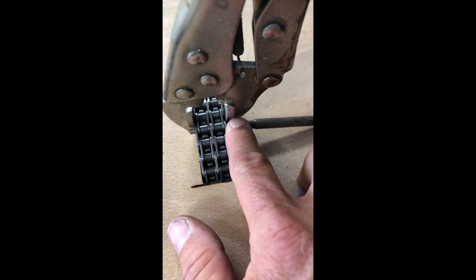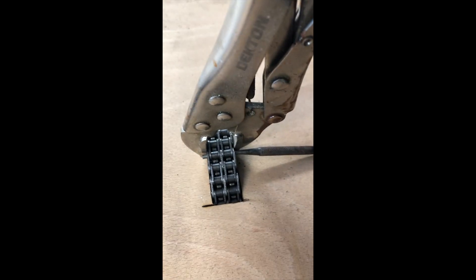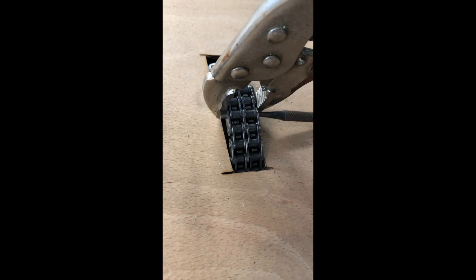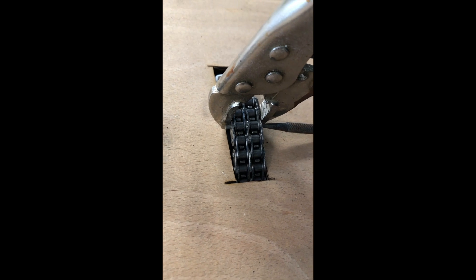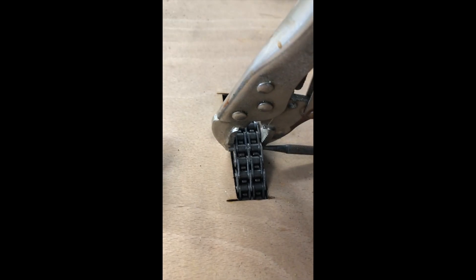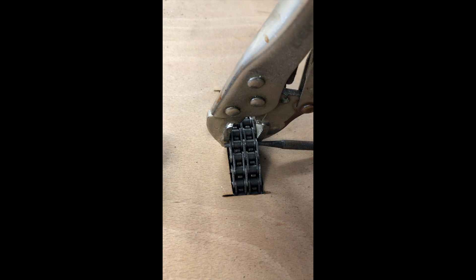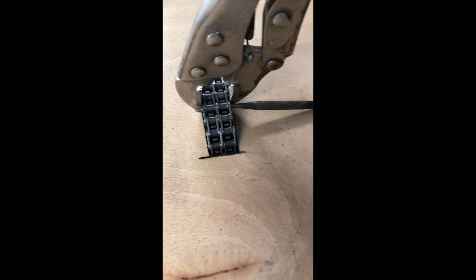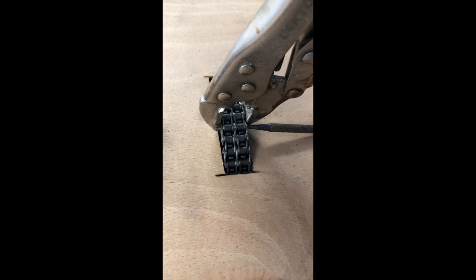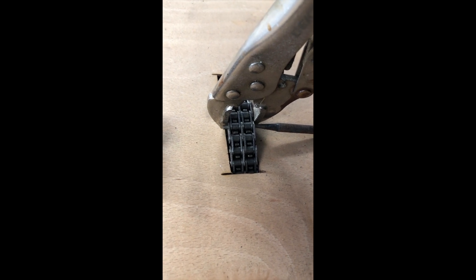Obviously you don't want to tap this very hard, so basically just tapping it through gently until this pin comes out. Underneath the board I have clamped it with cable ties onto the sprocket, which I'll show you in a minute, just to keep the chain in place.